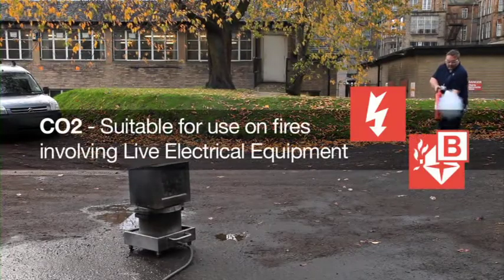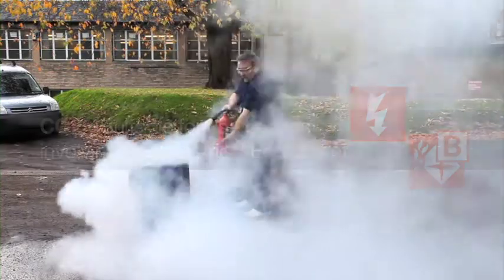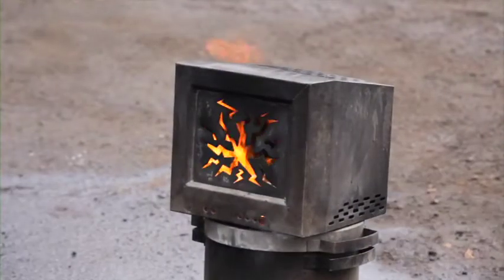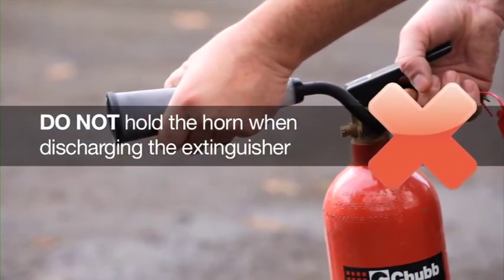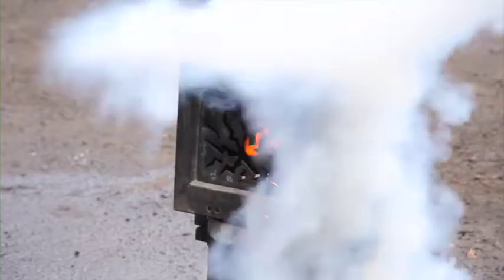The CO2 extinguisher is suitable for fires involving electrical equipment. To extinguish the fire, it temporarily removes the oxygen and replaces it with a non-flammable gas. When the CO2 extinguisher is being operated, the discharge horn can become sufficiently cold for your hand to stick and burn. So once the horn has been directed at the fire, you must let go of it. Whilst the CO2 has good penetration, it does not have great cooling qualities, which may result in re-ignition.